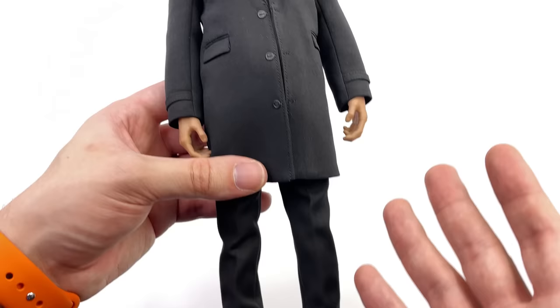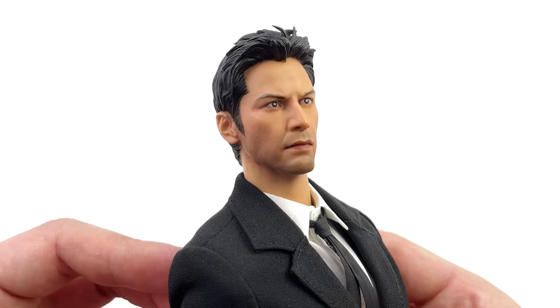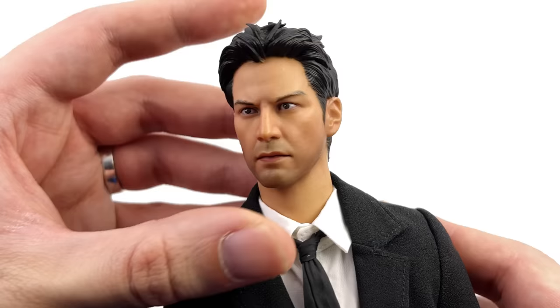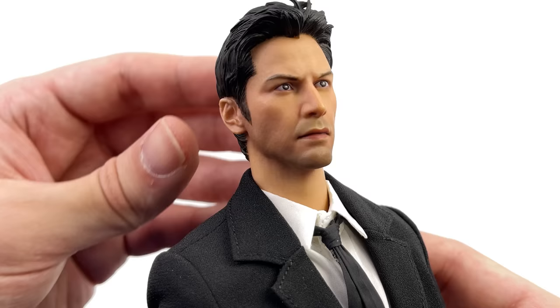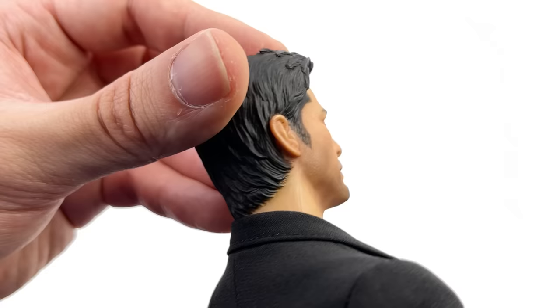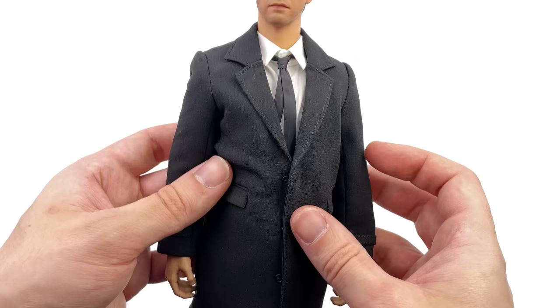Up close, while there isn't a lot to talk about with the outfit because it is relatively simple, there is plenty to discuss with the head sculpt because I personally think it looks fantastic. For a company that is, as far as I'm aware, brand new, they've nailed it. Keanu has one of those faces that is notoriously hard to capture in plastic — even Hot Toys have struggled — but I think they've done a commendable job here. I can see the likeness, the sculpt is on point, the paint applications look great, and I love the hair. It gets a tick from me.